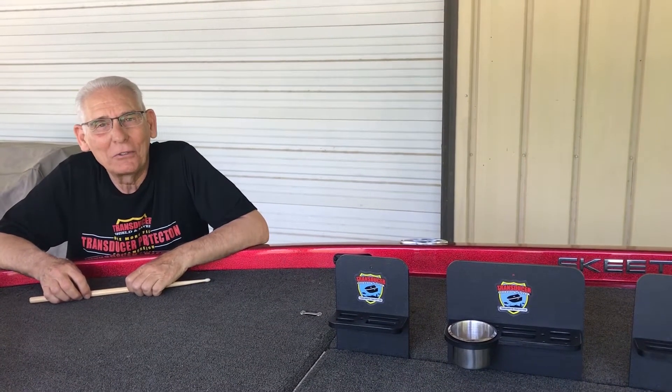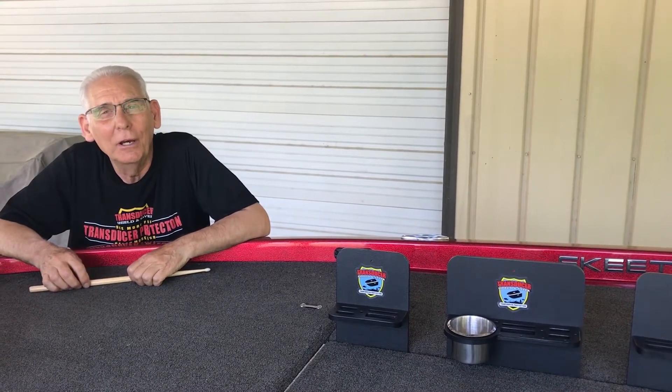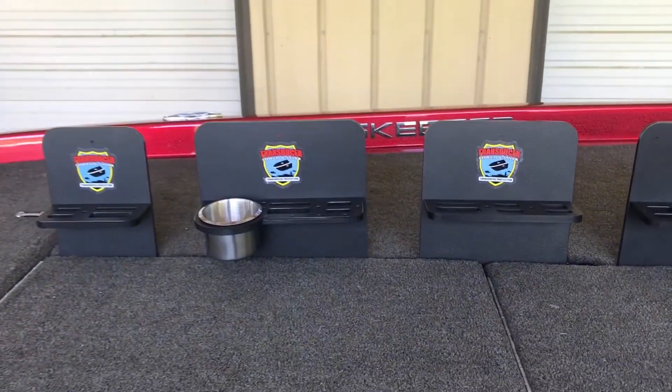Hi there, this is Schaap — scissor, transducer, shield and sever — and today's segment is about accessories. We have a bunch for you today and we're starting with the tool body.